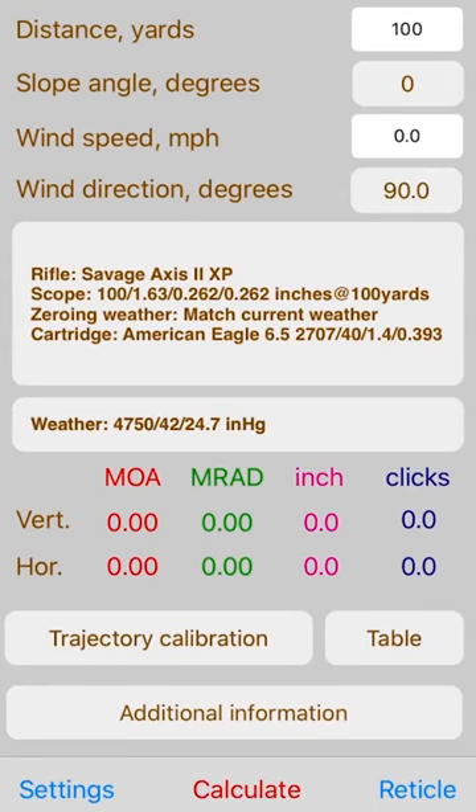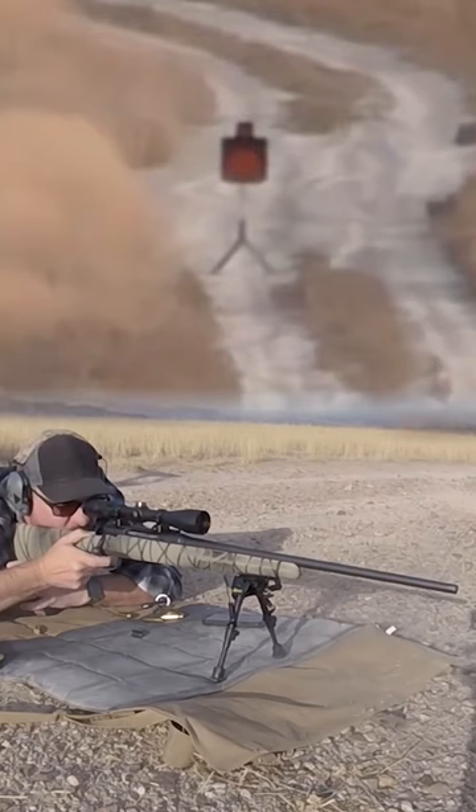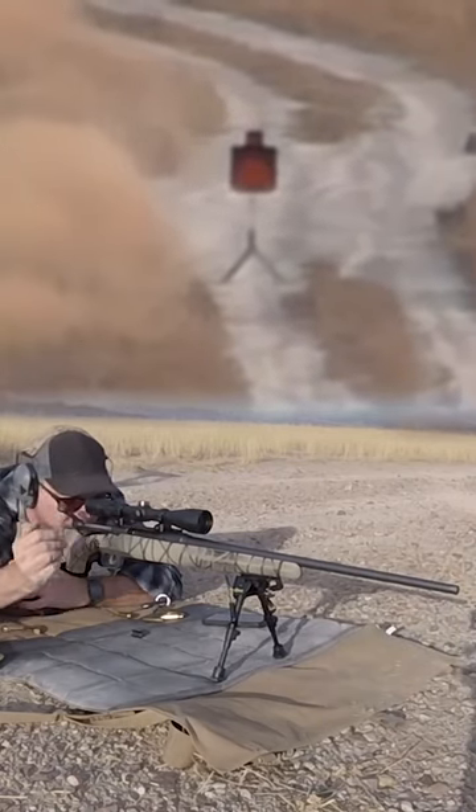but where I needed to hold within that reticle in order to get on. I took a shot. I saw that the dust was very close to the 1,000-yard target, and so I made some very slight adjustments to my holdover.